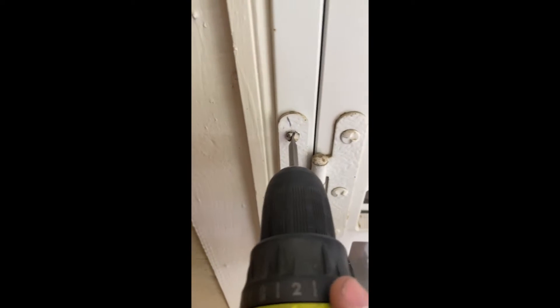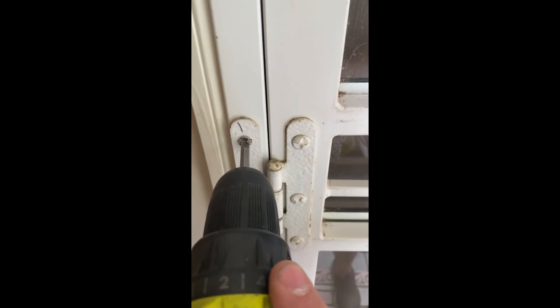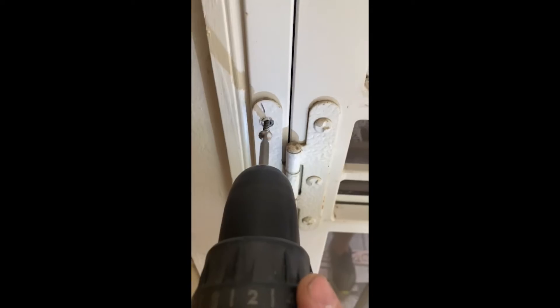After you got that done, take a flat bit, shove it in there, and put it on reverse. Back that puppy up. Good luck.